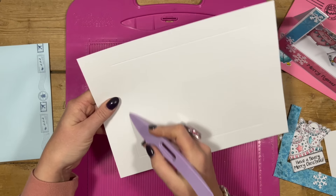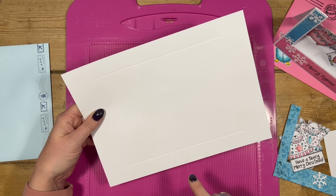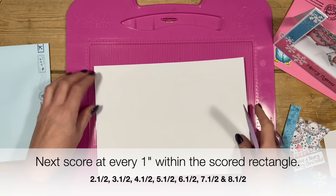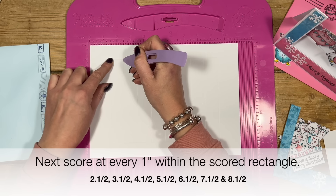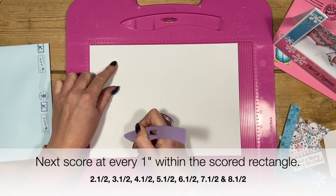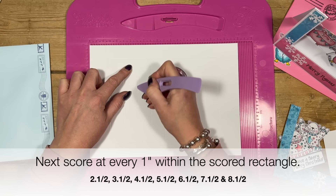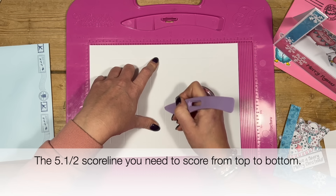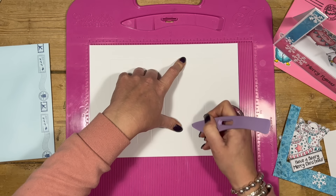You will now have a big rectangle in the middle of the cardstock. This is 300 gsm - the Craft Stash smooth - but 220 gsm will be fine as well. You then want to score every one inch within that rectangle. So your next score line will be at two and a half, starting from the top of that rectangle at one inch down. Score all the way down at two and a half, then again at three and a half, four and a half, five and a half, six and a half, seven and a half.